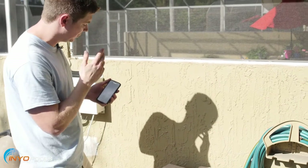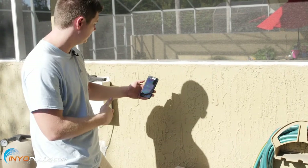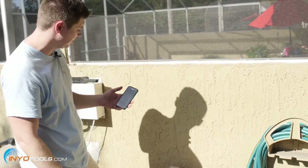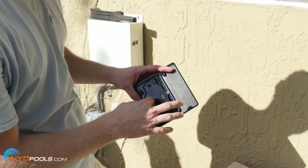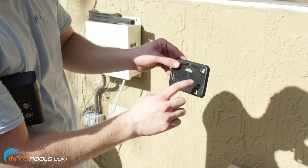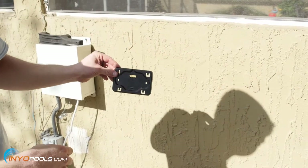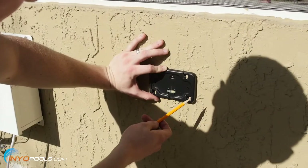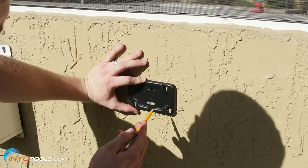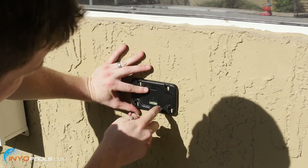Before we mount the V-Link to the wall, we want to make sure the Wi-Fi is reaching out here. You're going to want to look for your Wi-Fi network with your phone. It looks good out here — we've got two bars, so it's going to be okay to mount it right on this wall. The mounting plate for the V-Link comes already on the V-Link out of the box, so you just pop it off. It's got two holes, so we'll mark a couple holes and then drill and attach that plate. You'll see it says 'up' on it, so make sure that's obviously facing up. Then take a little pencil and mark the two holes when the level is as close as possible.